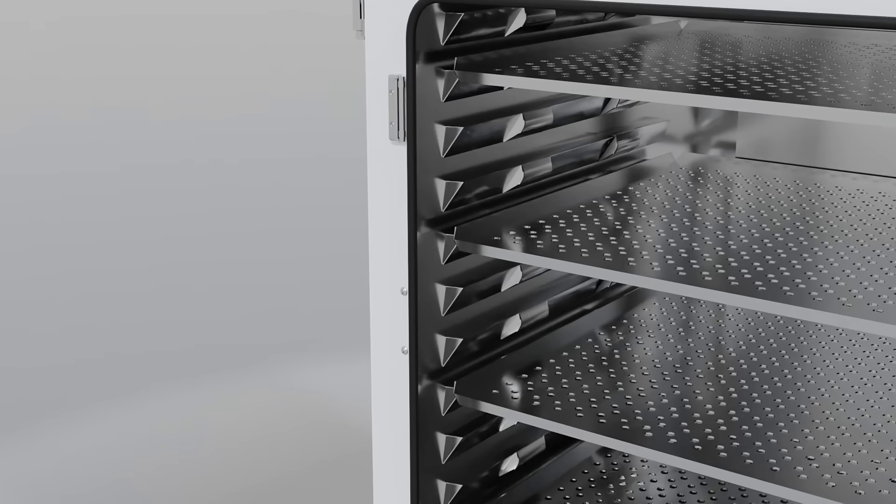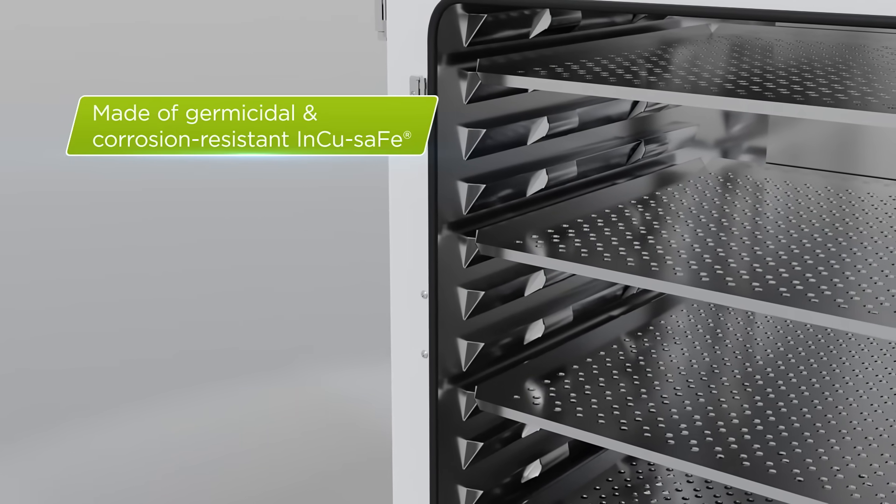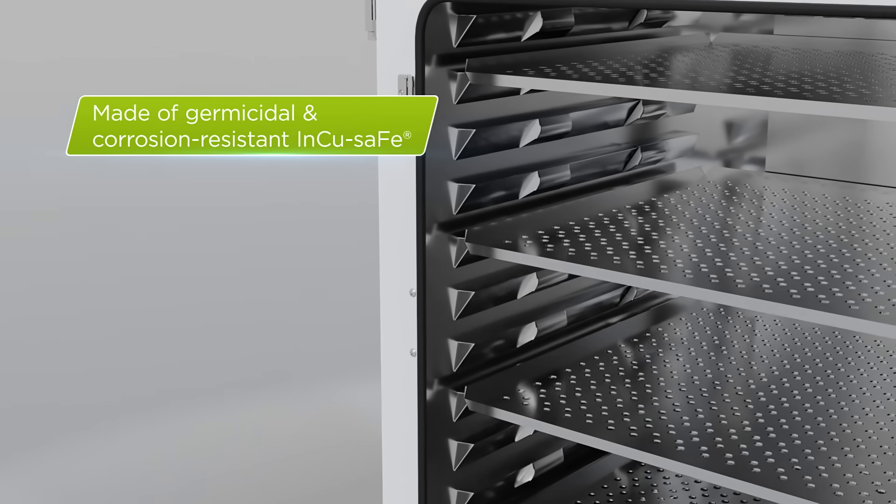The interior is made of Incusafe, a material that combines the germicidal properties of copper with the corrosion resistance of stainless steel.